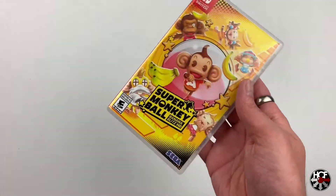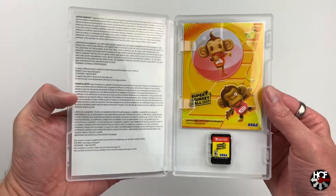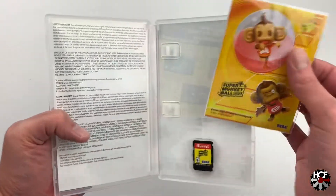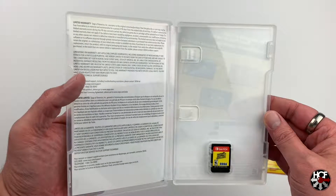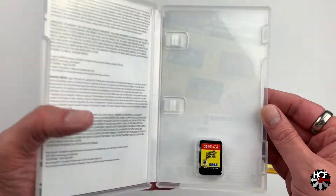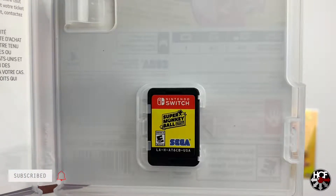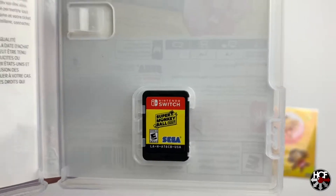Let's open this up and see if we've got any interior artwork — obviously if you've seen any of my other videos you'll know I'm a big fan of that. So that's a bit of a shame. We've got the stickers that they noted on the front of the box — we'll put those aside in a couple of seconds. The rest of the box is basically just a limited warranty in English and French. That's a bit disappointing if I'm completely honest. The cartridge has just gone with the Super Monkey Ball Banana Blitz HD logo on a nice bright yellow background — this actually reminds me very much of Crazy Taxi, so I'm not complaining. Quite like that actually.